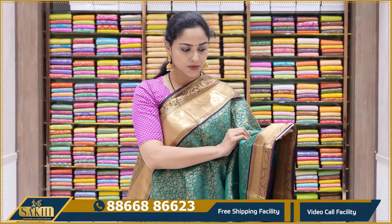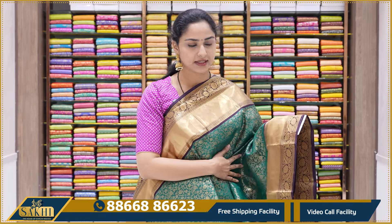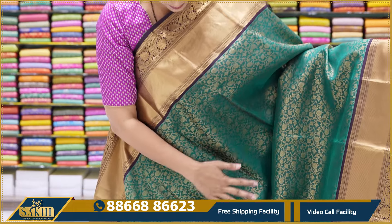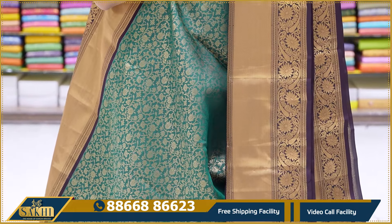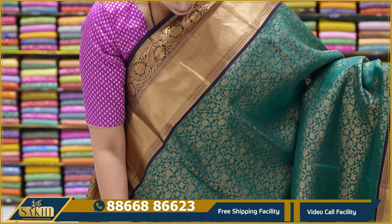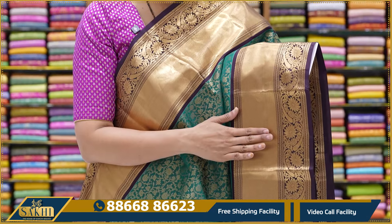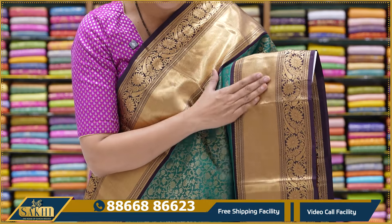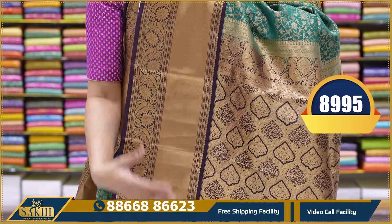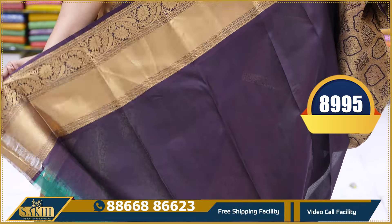This saree is a teal green color — though it appears dark chocolate brown in the camera, the body color is teal green with a dark chocolate brown color border. All over the body there is floral weaving, and the borders are equal length — weaving border and cutwork border — giving a very rich look. Contrast dark brown color pallu and contrast brown plain blouse with borders. This saree price is 8,995.